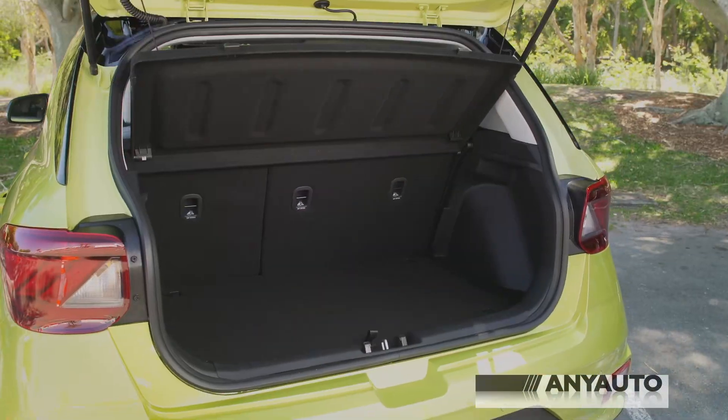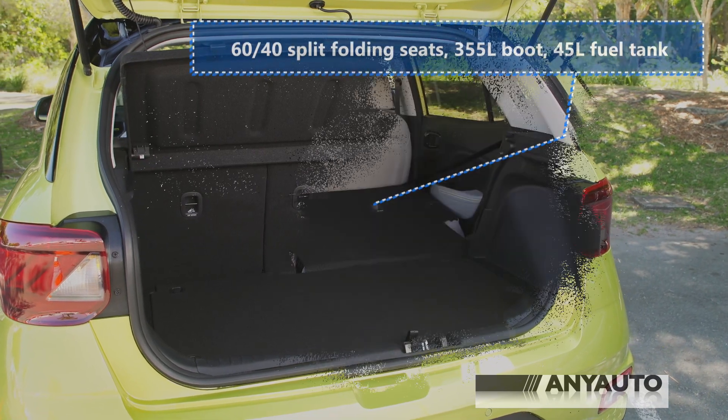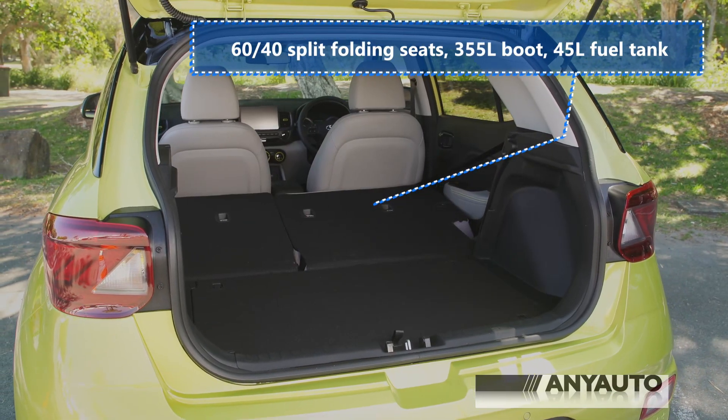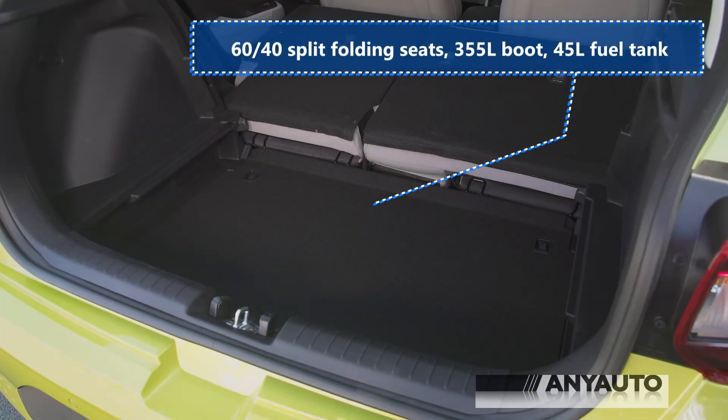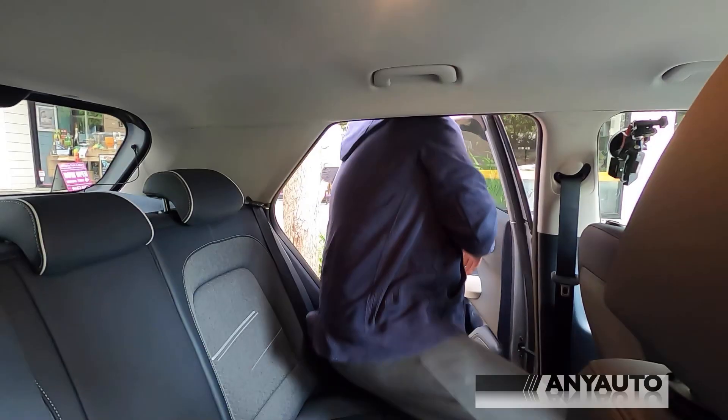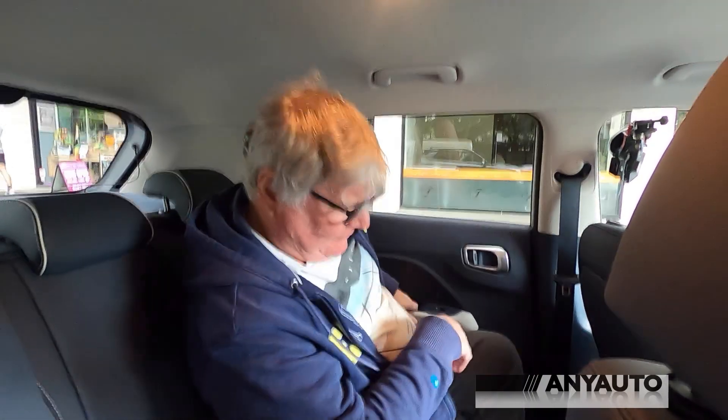The cruise control is manual - not adaptive - so you set it and it won't maintain a set distance from the car in front, so keep an eye out. Fuel consumption is running at about 6.7 litres per 100 kilometres. Sadly, the spare tyre is only a space-saver. There's an impressive amount of legroom in the back, and it is an easy car to get in and out of.